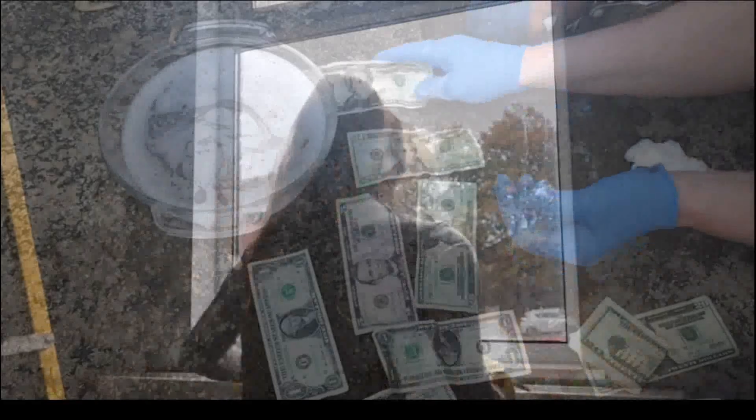I'd recommend not drying your money outside in case a gust of wind comes along and there goes your clean money. Don't forget to clean and disinfect everything you've used to clean the money with. If you used a sponge, don't use your dish sponge — use the same sponge every time and don't use it for anything else. And there we go — how to clean money. You can wash it with soap and water, spray it with diluted bleach or alcohol, and you can clean it with a Lysol wipe.